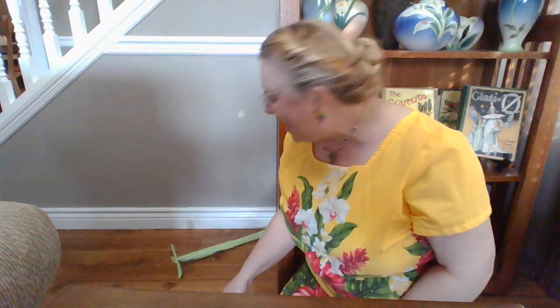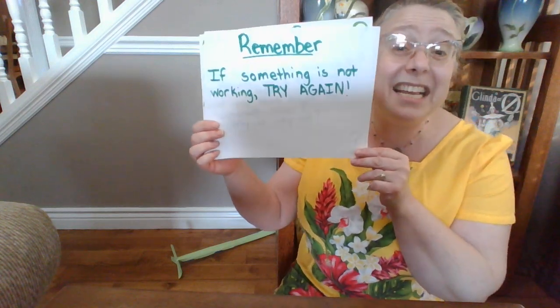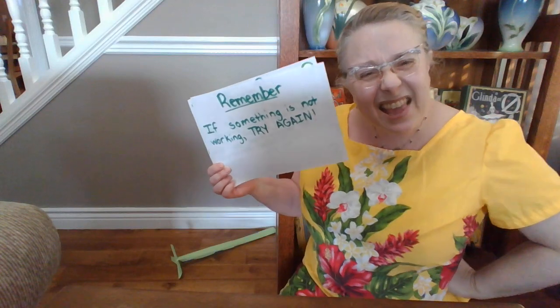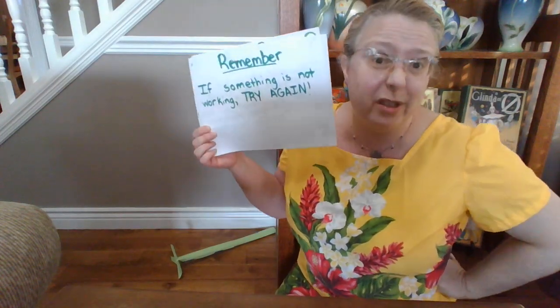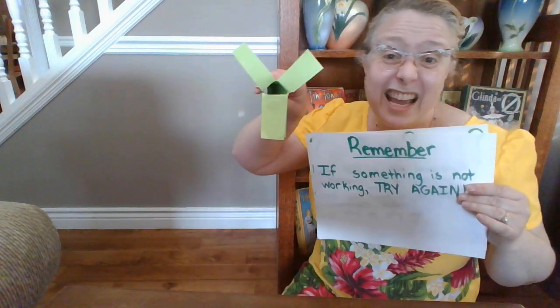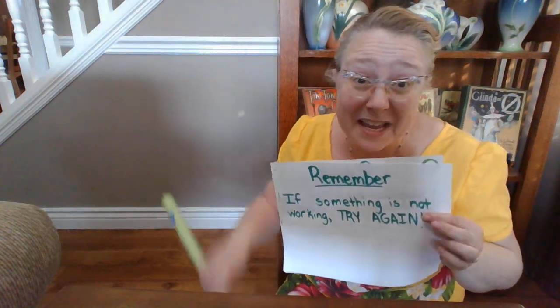Oh no, it's not standing yet. What should I do next? Well, remember, if something is not working, try again. I think my beanstalk needs more support on the bottom. I think I need to come up with another plan to make that work.